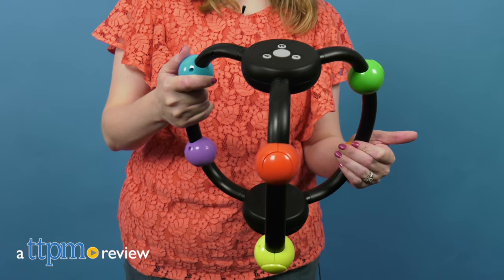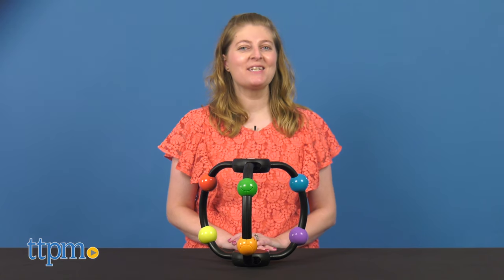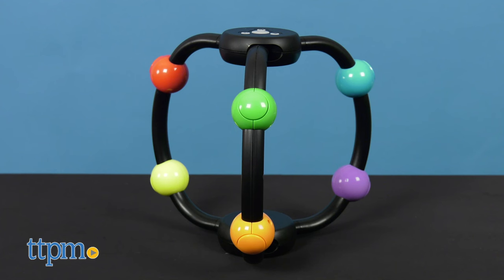You've already spent months under quarantine with your family, why not get tangled up with them too? Hi, I'm Laurie from TTPM, and that's the premise of Hands Full.